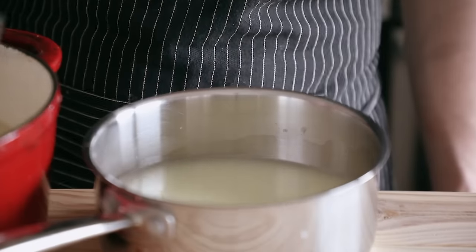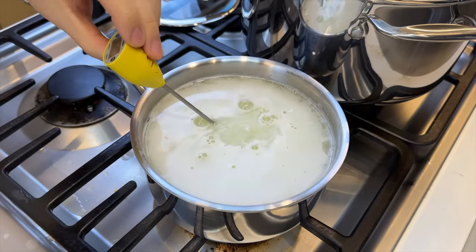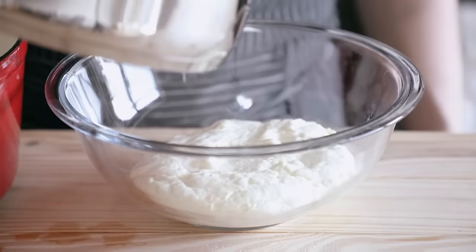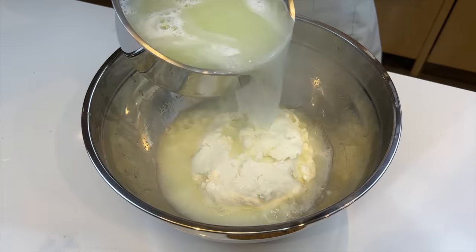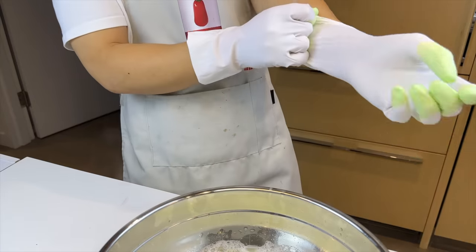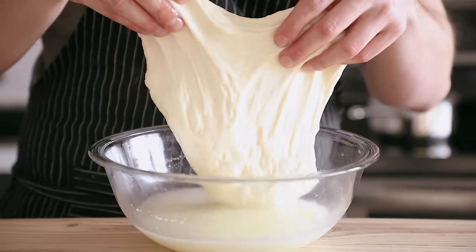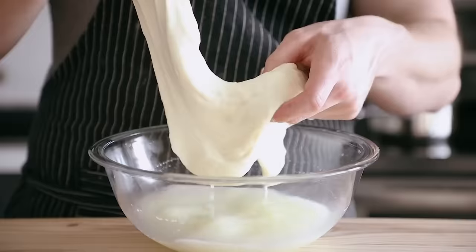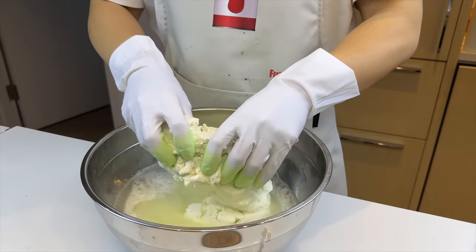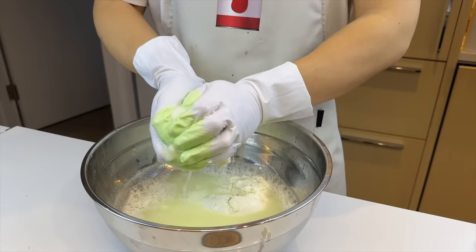Heat a small pot of seasoned whey to 180 degrees Fahrenheit and pour it over the curd in a bowl. If you don't have asbestos hands like I do, you can use food-safe dish gloves. Pick up the curd, separate your hands, and let gravity stretch it downward. I failed gravity in high school, and today gravity failed me.